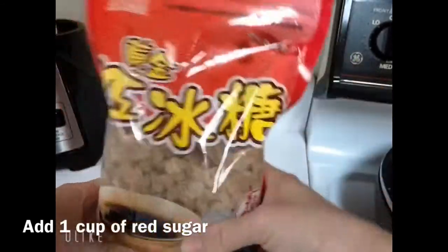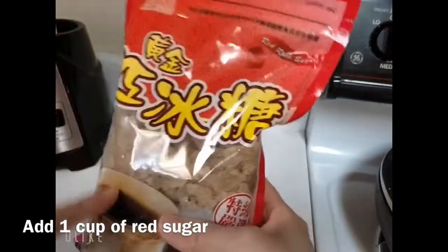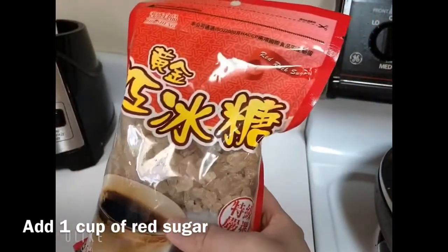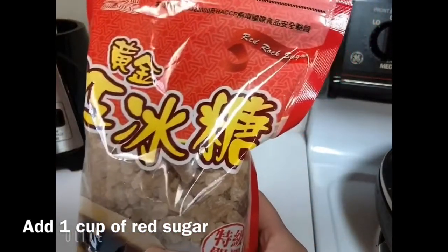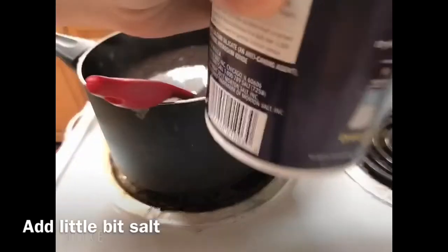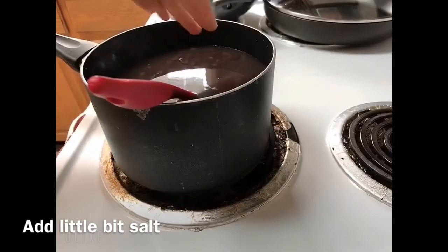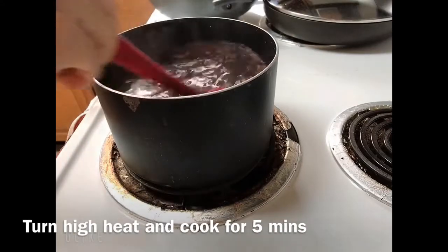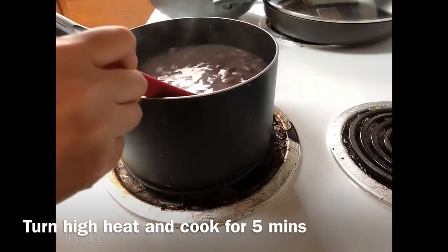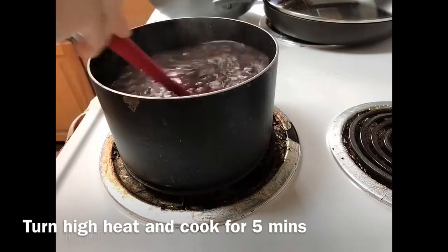Looking like this — homemade red rock sugar. This is very good for your body. One cup for the red bean soup, and then just a little bit of salt — sprinkle it over and stir. Now we're going to turn on the stove and cook for about five minutes.